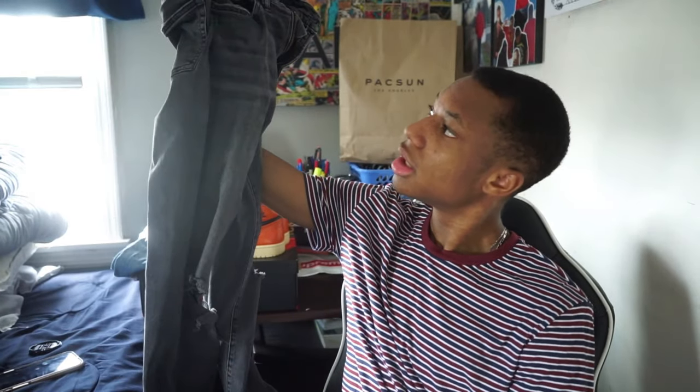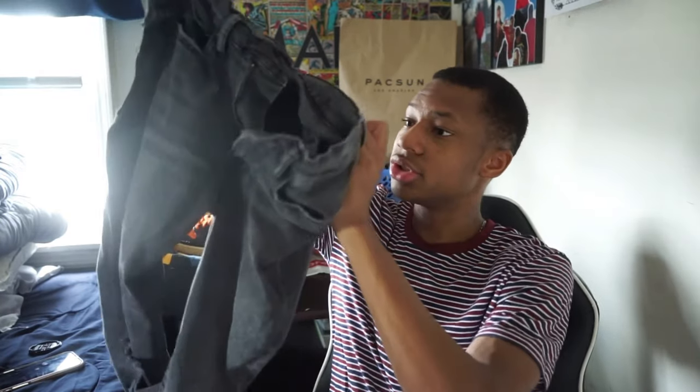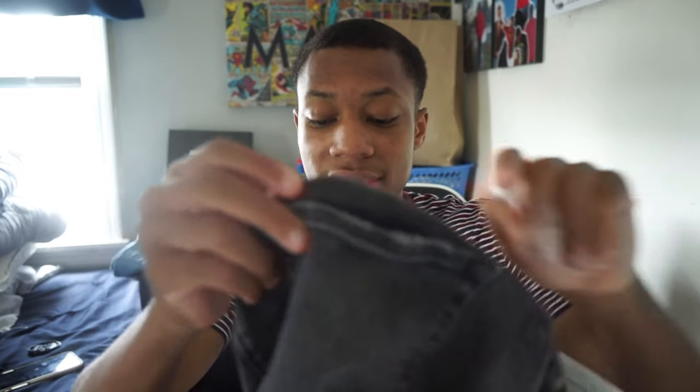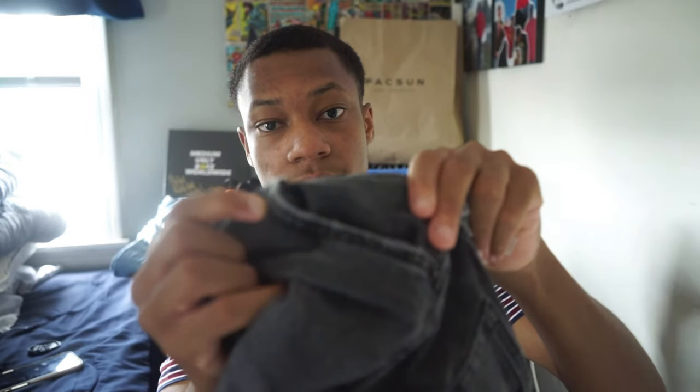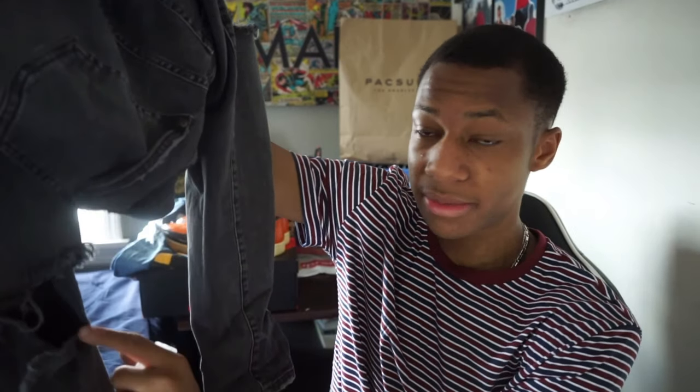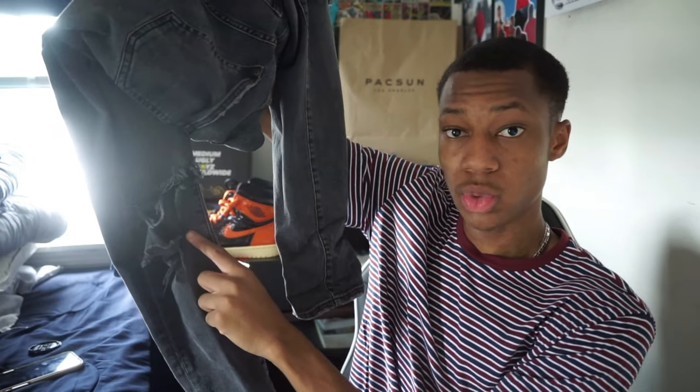That's outfit number three. I like the distress on these jeans — there are little distressed details on the pockets and even at the ankles. It's not too distressed, just a mild distress. After wearing them a lot, my knees would kind of rip through the rips and make them even bigger than they were originally supposed to be, which I actually like.